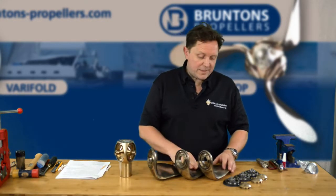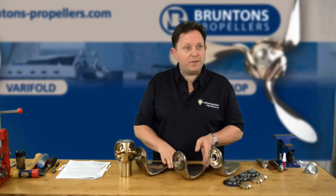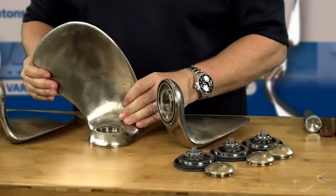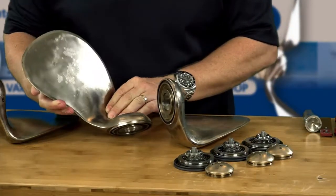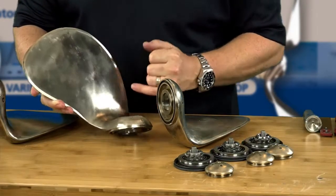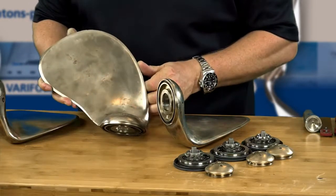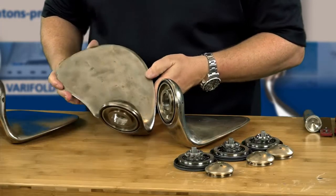Now, as you can see, when you get to this stage, you can see all the little dings and dents and the life that the propeller's had. This one, for example, I can see at some point in its past — it's not as bad as it looks — the zinc hasn't been maintained. So you've had a little bit of cathodic corrosion and it's taken off. You can see little pink spots. It was a long time ago.